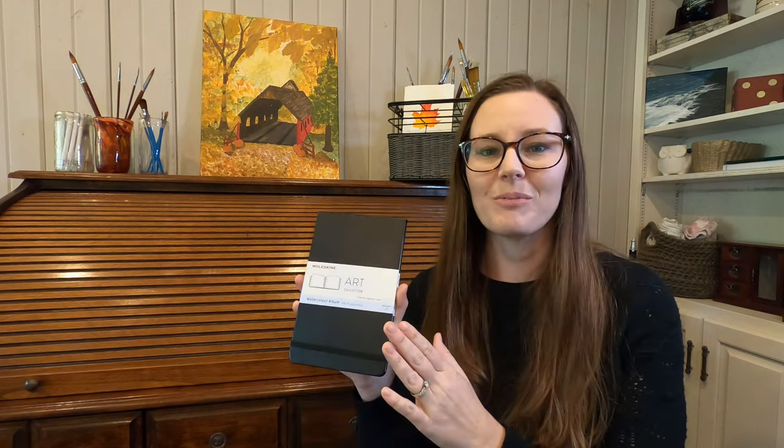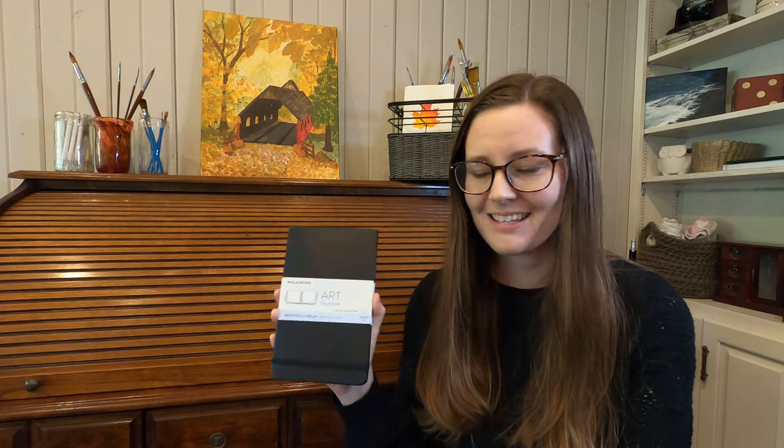For each of these videos I'll be using the brand new sketchbook I'm starting this year. It's the Moleskine Watercolor Album. It's not the highest quality paper, but for quick watercolor sketches it does the job. Let's jump in.